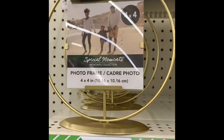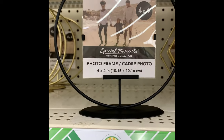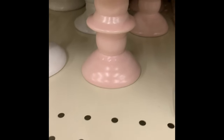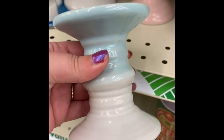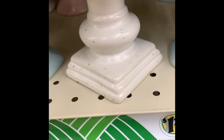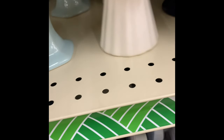They have four-by-four photo frames in gold or black. They had some new candlesticks or pillars in several different styles and colors — some two-toned, some solid. There's a white one with gold specks. The bottom shape varies: some are round, some are square, and there are blue and white, as well as a matte black finish.